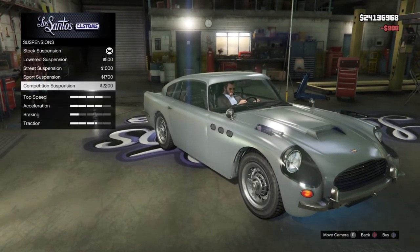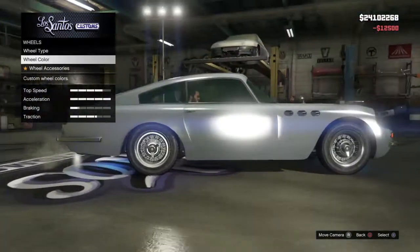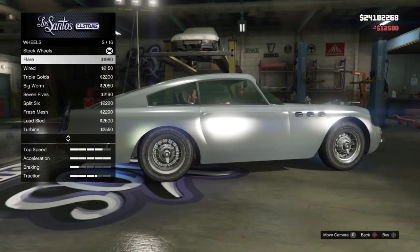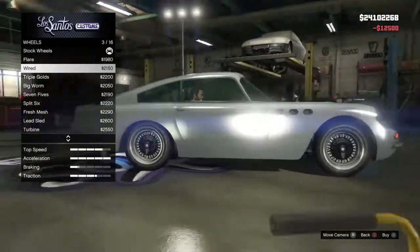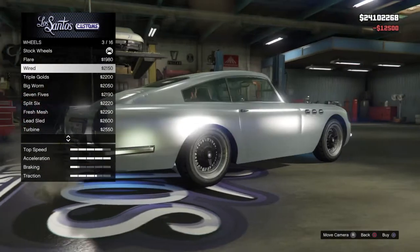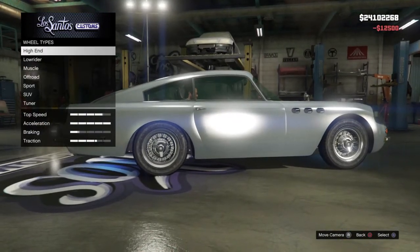Okay, suspension — bring it down. Now that's gonna be a smooth ride. Wheel time, high end. Is that it? It's like the stock wheels, kind of. How about we just leave it? Fine, we'll do custom wheels.